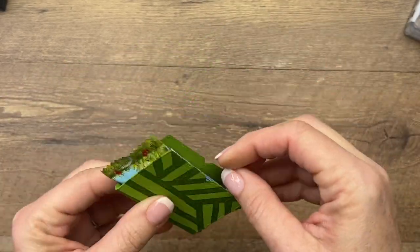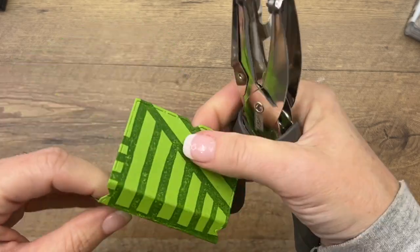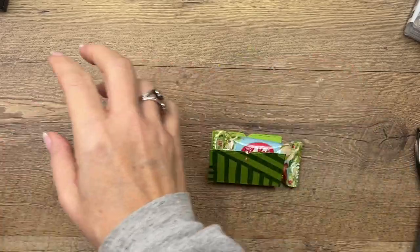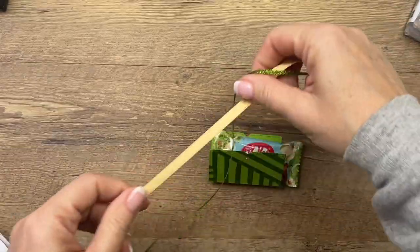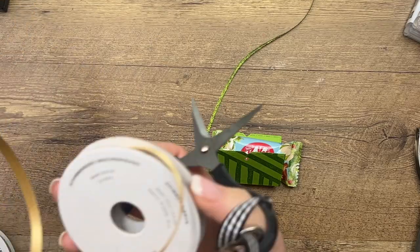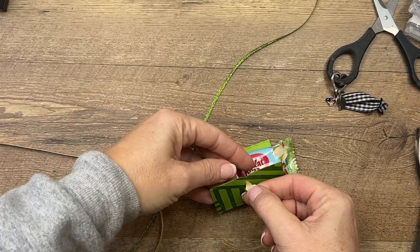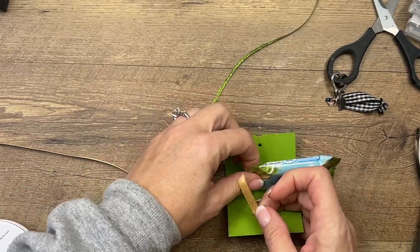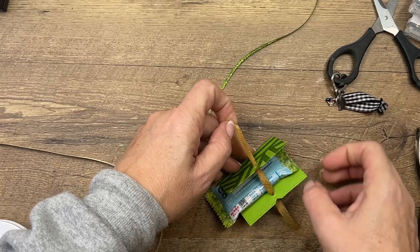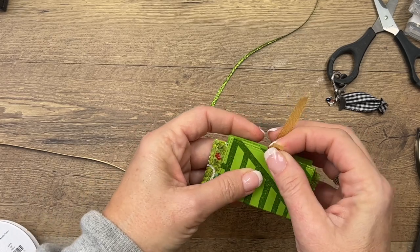Now I'm going to take my hole punch and punch a hole on both sides. I've got two ribbons I'm using — I've got my Gold Shimmer ribbon. I'm just going to take a piece and run it through these holes. One thing you can do if you're worried about the Kit Kat slipping out is to put either a dimensional or glue dot on the back of it and stick it down. Dimensionals are a little bit stronger than glue dots, so you can always do that if you're worried about it falling out.